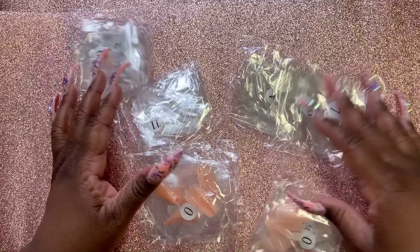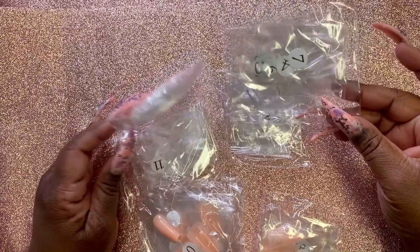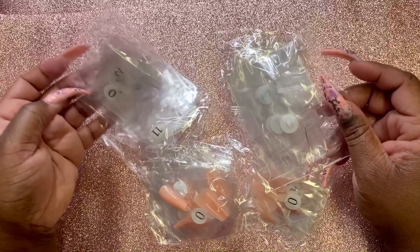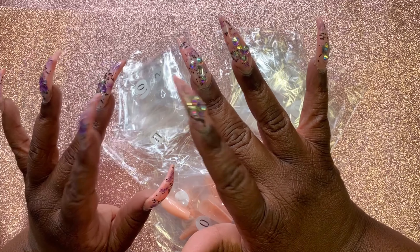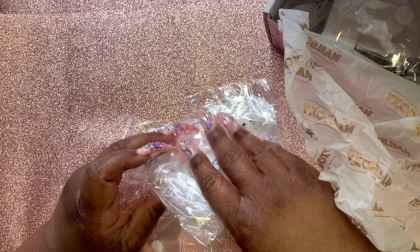This is the October box. I'm excited for November. I wish they had a little bit of Halloween in here, but it is what it is. I am going to change my nails because they are too pinky and I'm ready for some spooky Halloween nails.